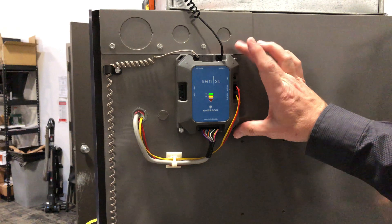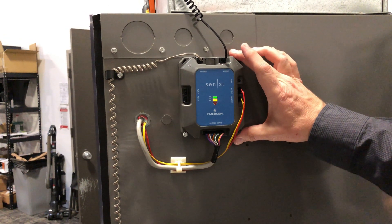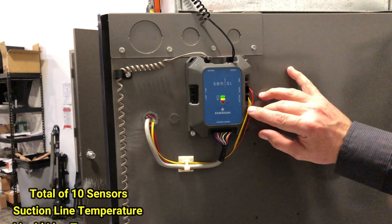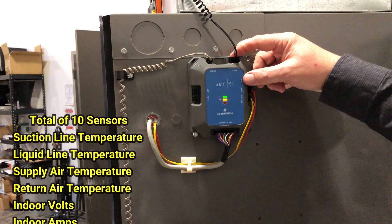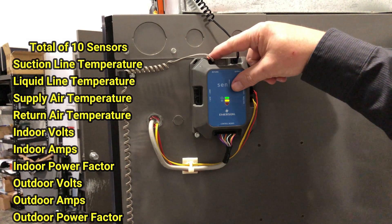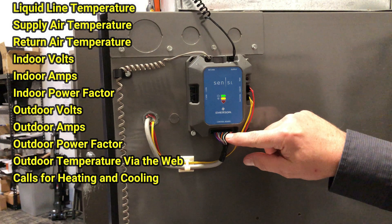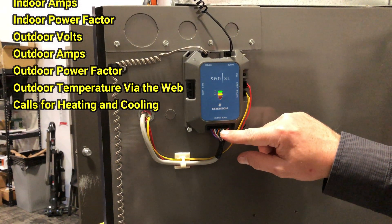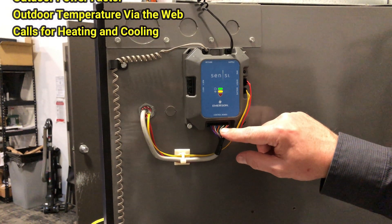I've got a Sensi Predict here — what we're looking at is the control board. There are a couple of different sensors: the yellow one ties to the suction line, the red one goes to the liquid line, I've got a supply air temperature sensor that goes up in the supply air duct, return air that goes down into the return air duct, and then this hub here that ties in to measure all the calls for cooling and heating, as well as the CTs in our air handler.